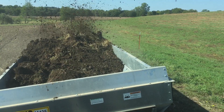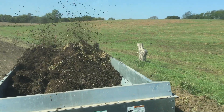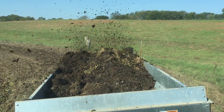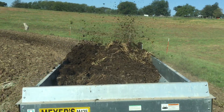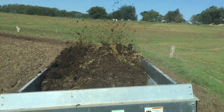The big lesson today is spreading more manure over more acres. Looking back there, the ground's black, so I'm a little bit heavy — I'll slow my rate down and increase the ground speed.